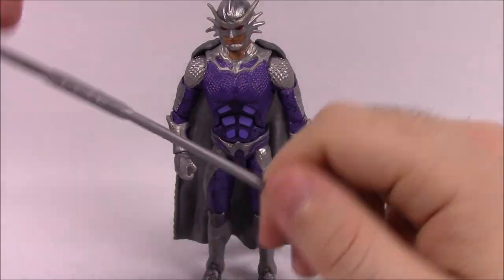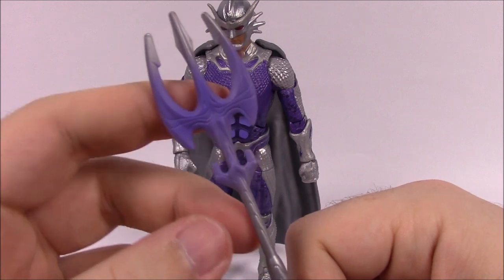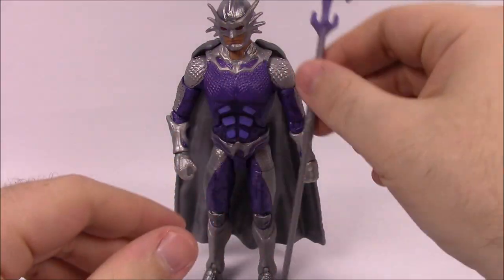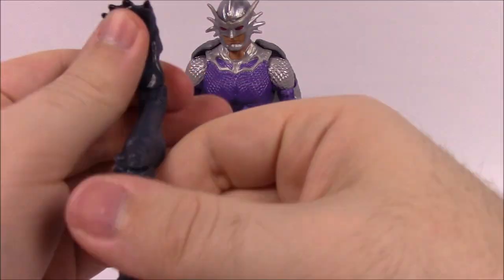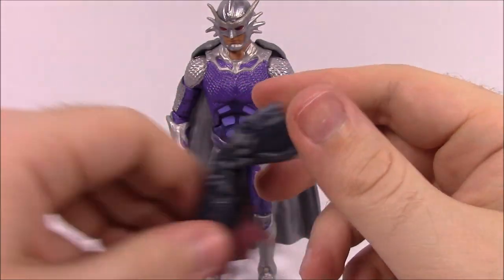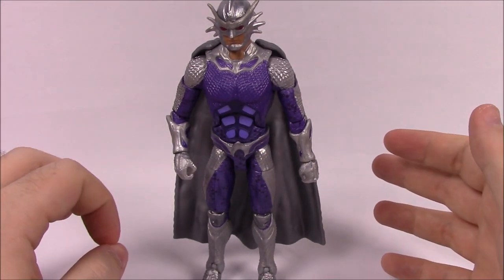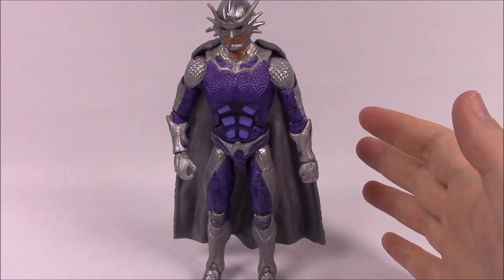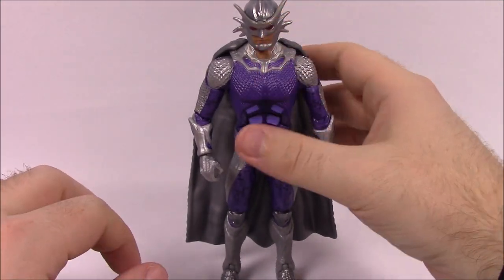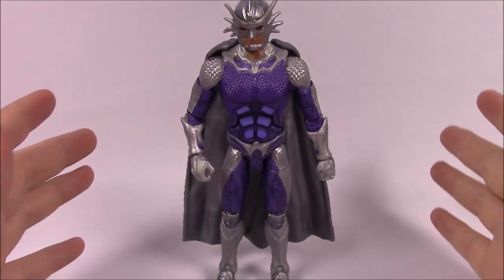Orm comes with his version of a trident — really cool because of the purple added on. You can see the three tongs, then purple color down to the handle, and a purple spike at the end. He also comes with the other leg of the Trench Warrior. From his box: 'As the younger half-brother of Arthur Curry — Aquaman — and the present king of Atlantis, Orm seeks to rule all of the undersea kingdoms and declare himself the Ocean Master.' That's pretty interesting — he's currently king but wants control of all the oceans.